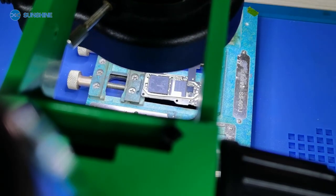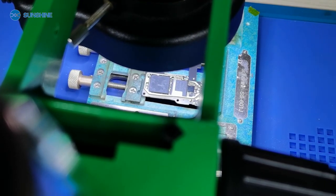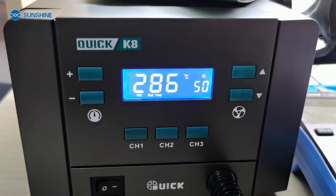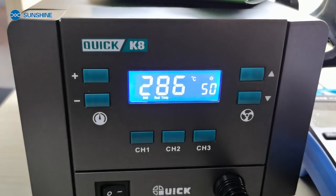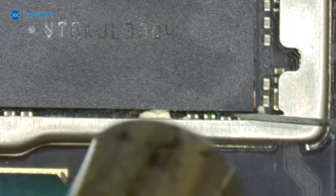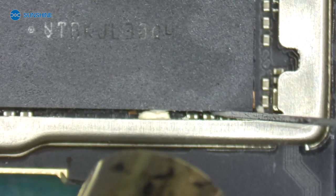Now we separate the CPU and reinstall it. We use the Quick K8 air gun. The wind and the temperature is 286. For removing it, we need to clean the surrounding room.